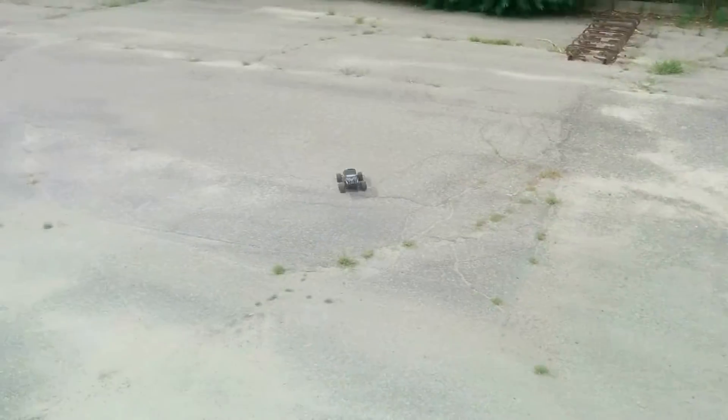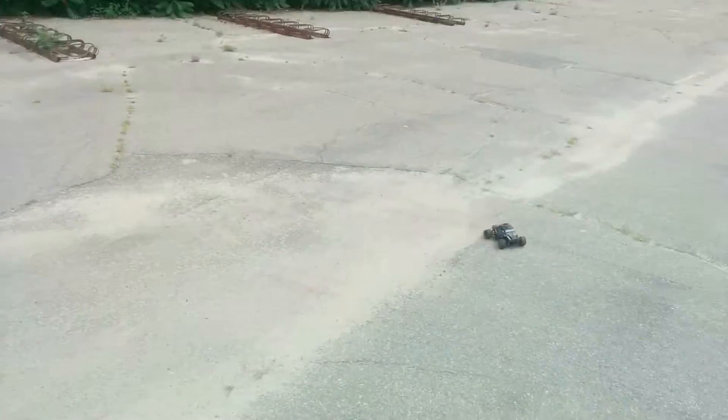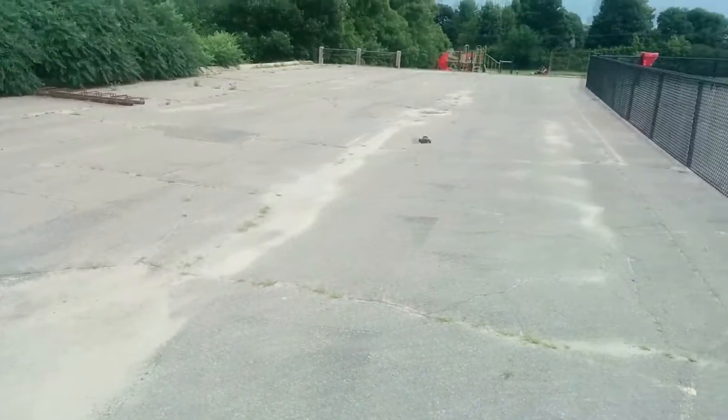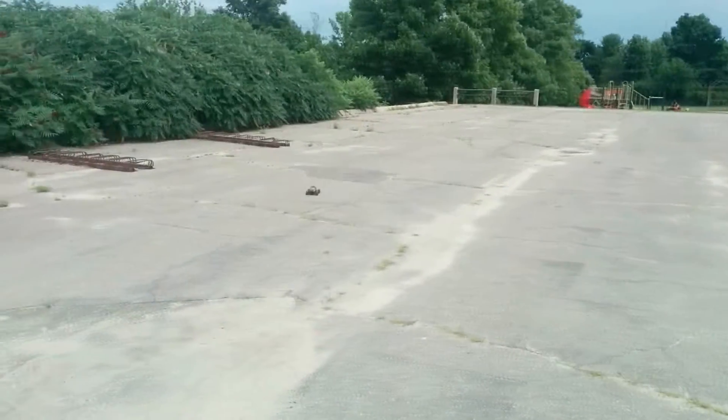Just another note on the body — this is a minor detail, but the material is the type that I know doesn't stand up to cold temperatures well. I've had similar bodies shatter like glass in cold weather. This truck isn't waterproof out of the box, so in case you decide to take that route, beware.